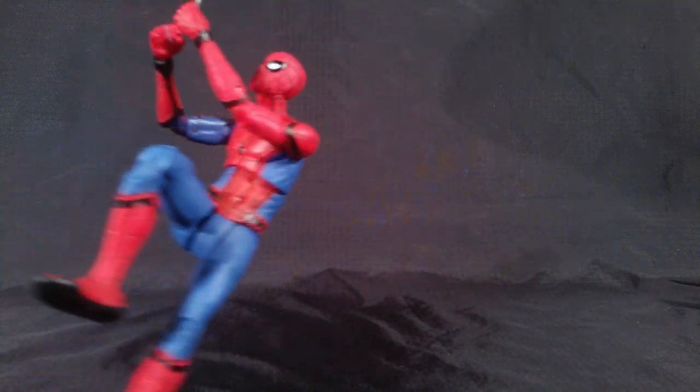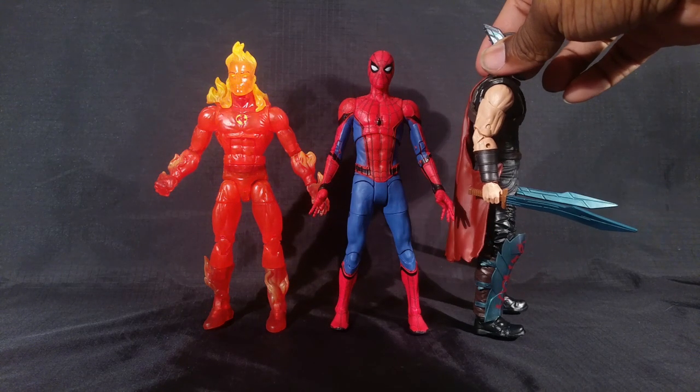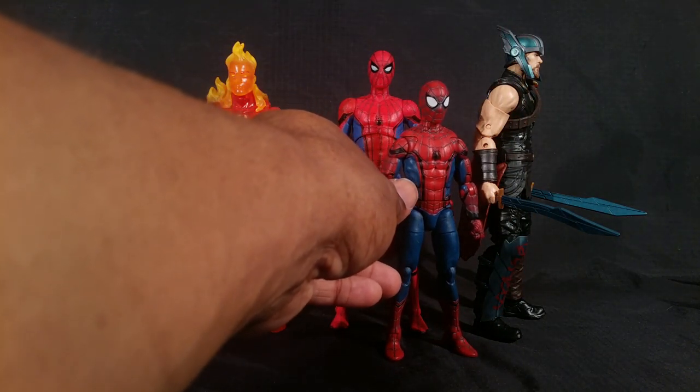If you're thinking about putting him with your Marvel Legends, keep in mind he is tall — taller than Human Swords right there — but not too short compared to Thor. Whereas this Marvel Legends Spider-Man is considerably short next to Thor.